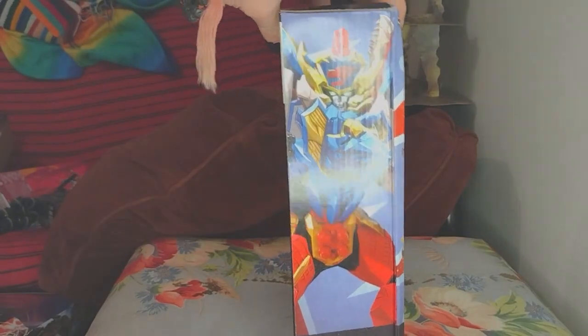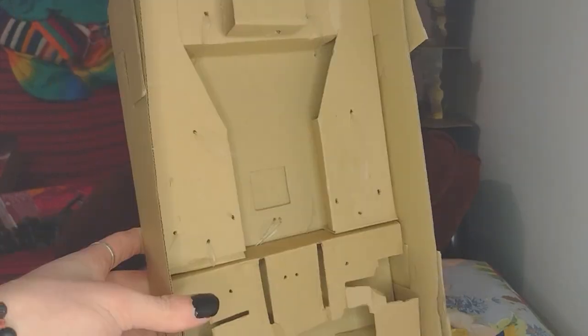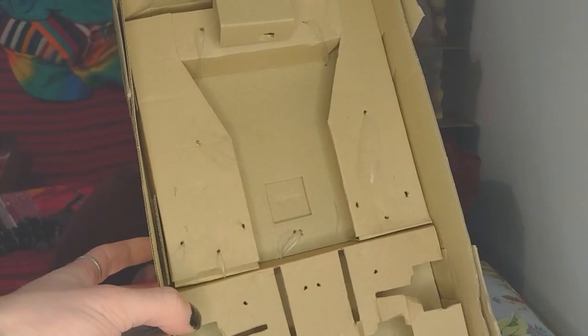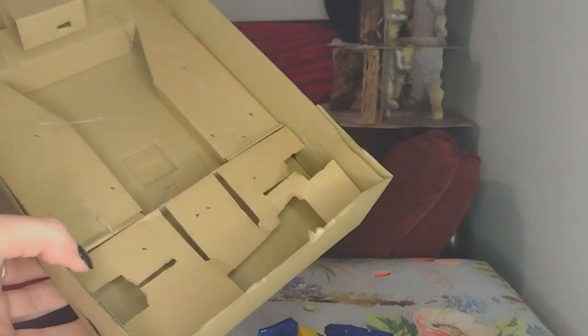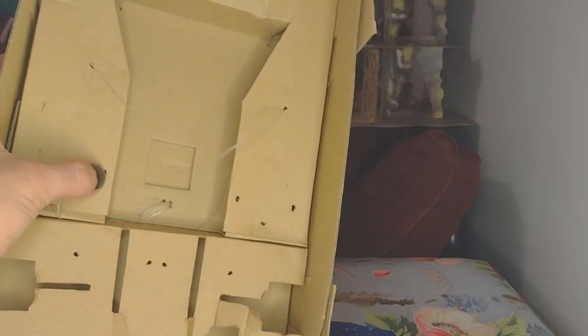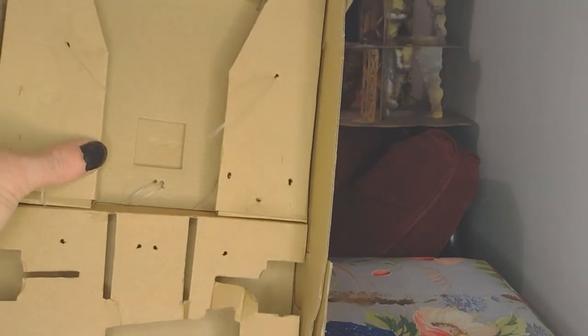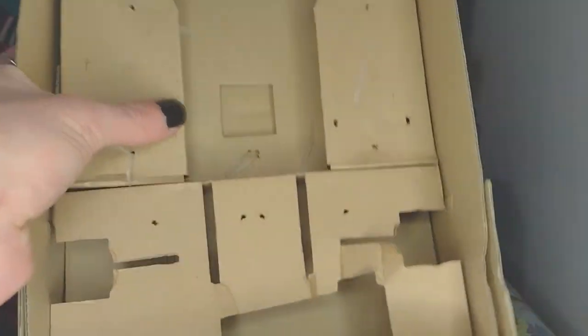And then Primal Ultra Zord on the other side. So yeah, let's get into this thing. There was an absolute metric ton of little plastic bits holding everything in — it was awful. I had to cut all of it with a knife. A kid is not going to be able to safely get this out of the box on their own. This channel is for adult fans — it says that in my settings — so adult collectors, you don't need to worry about this, but if you buy this for your kids, help them open it.